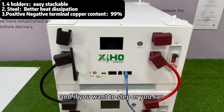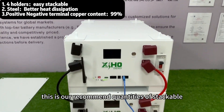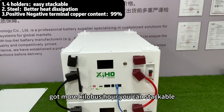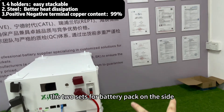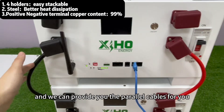If you want to stack more, you can stack four packs — this is our recommended quantity for stackable. And if you want to get more kWh, you can stack two sets of battery packs side by side. We can provide you the parallel cables for that.